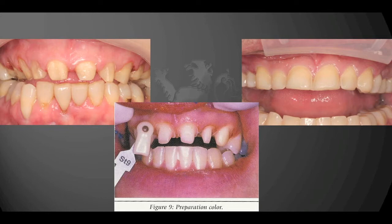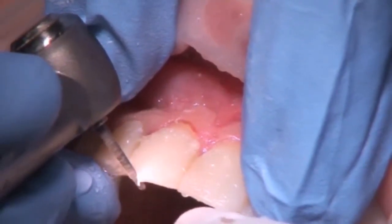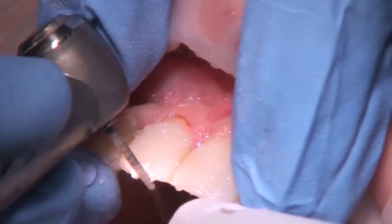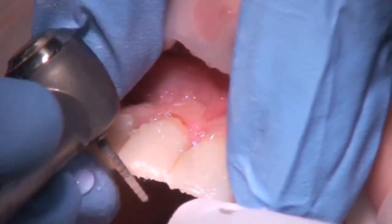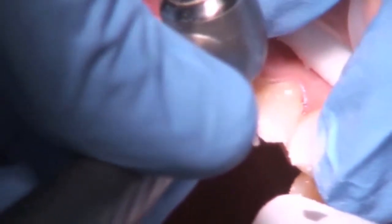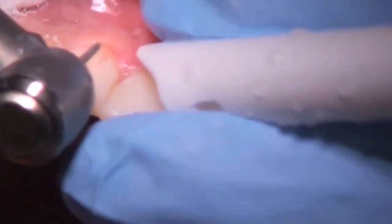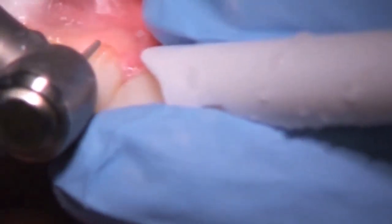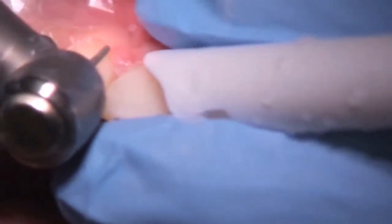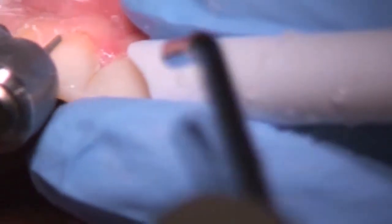The preparation for porcelain veneers varies dramatically by educators and by institutes. Some recommend an approach more like a three-quarter crown preparation where they break contacts. My personal belief and approach is minimally invasive — keep the margins above the gum, don't break contacts. The benefit is that we minimize the amount of enamel we lose, and staying above the gums minimizes the complexity of cementation. I like to reduce 0.4mm in the cervical area, 0.6mm in the middle third, and 1mm in the incisal edge reduction.